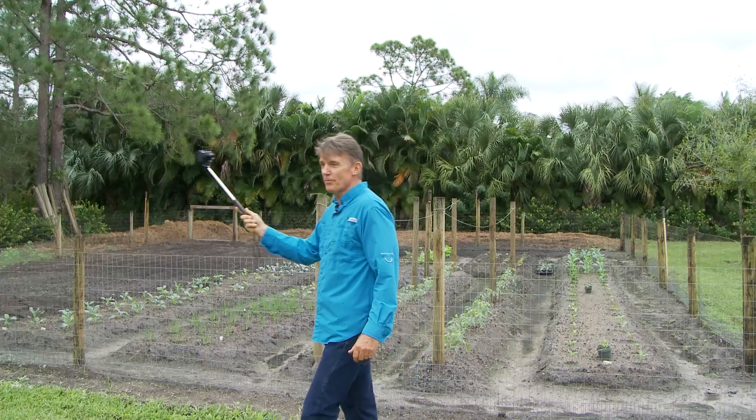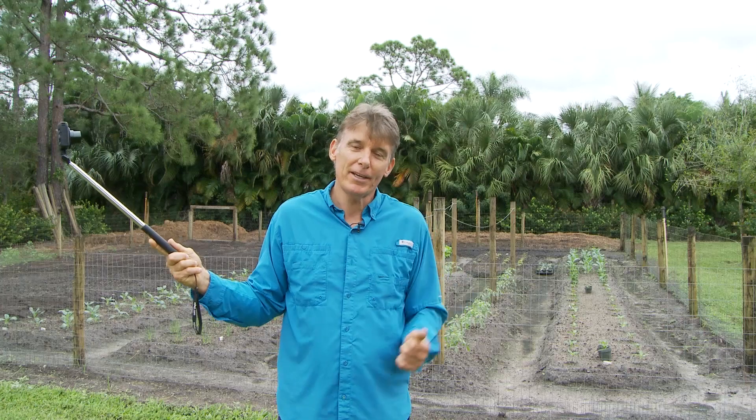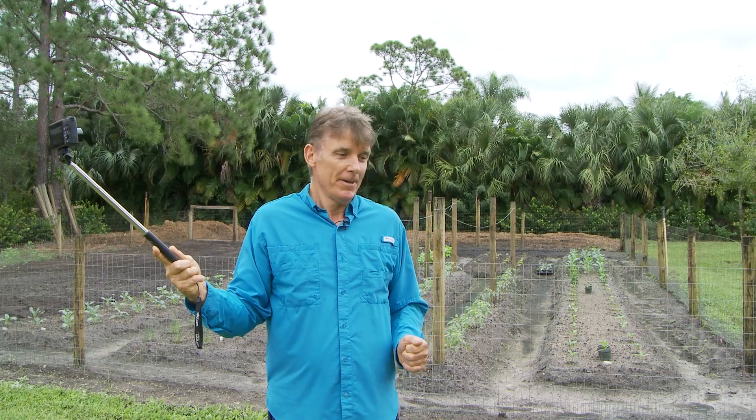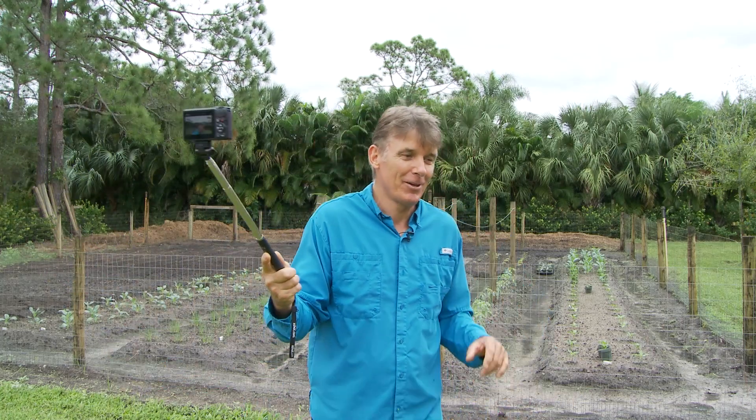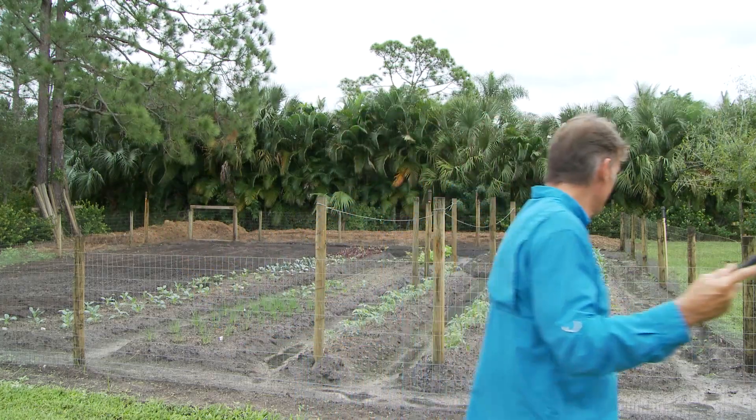Good morning everybody, Clay Pike, Jupiter farmer. Today we're on the north side of the garden and we're gonna take a quick look around and show you what's up and what I got planned for this side. These videos are very spontaneous and off the cuff — I bounce around a lot so you have to bear with me, my train of thought is not always as focused as it should be.